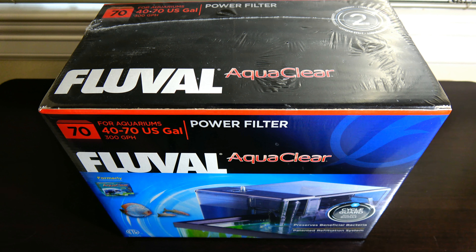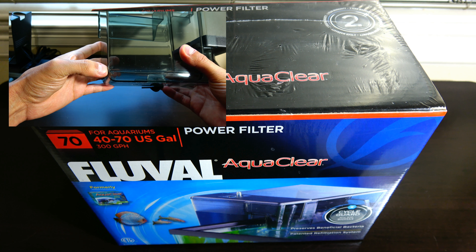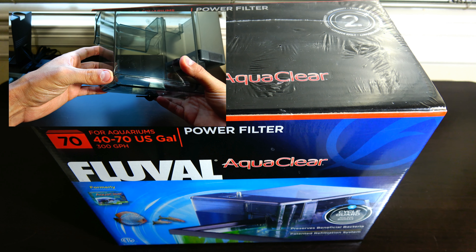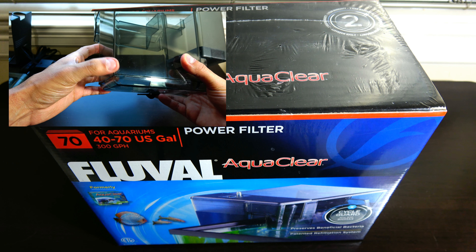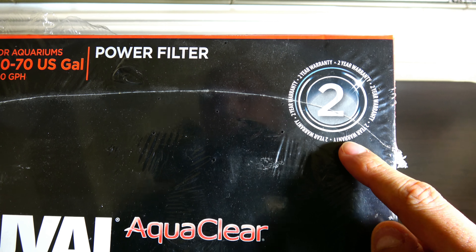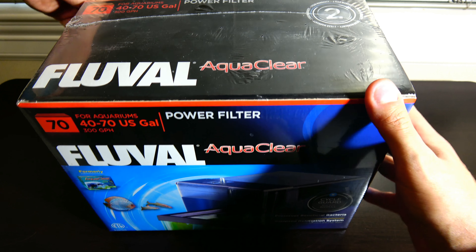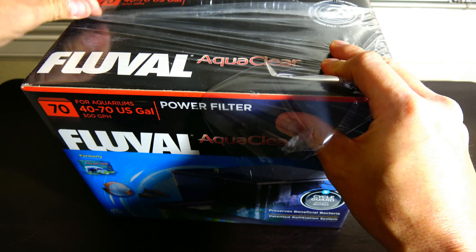My initial impressions were that it was not as robust and I was going to just get store credit and buy something else. But I didn't want to not try it out just because of the issue with the filter body being cracked. I really like Fluval products and they give a good warranty — two years on this one. So I wanted to try it out, and it's brand new, still in the wrapper.